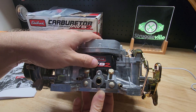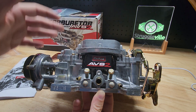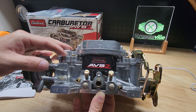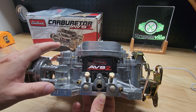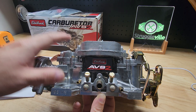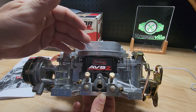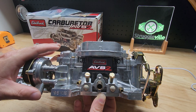I'm putting this on a big block 454, 800 CFM. As I was researching and trying to figure out what carburetor I wanted to go with, people with the big block seemed to really like this carburetor. Sometimes someone would chime in with a small block using this 800 CFM and it was way too much carburetor for them. I use a 600 CFM on my 350 and I like it. If I really like this carburetor, I might go with the 650 AVS2 instead of the 600.